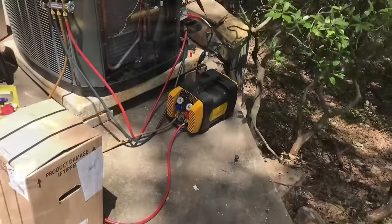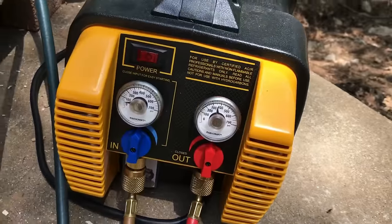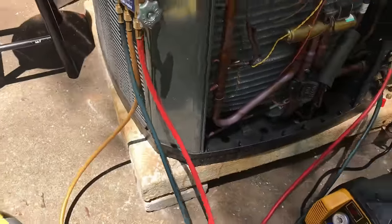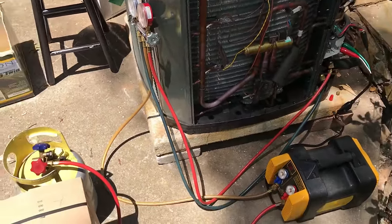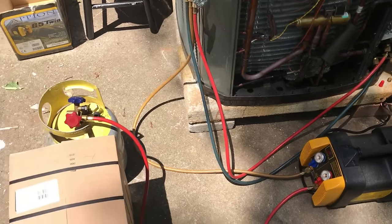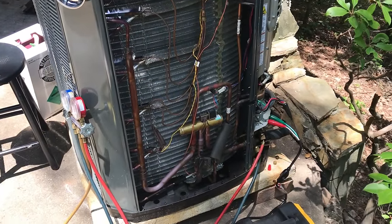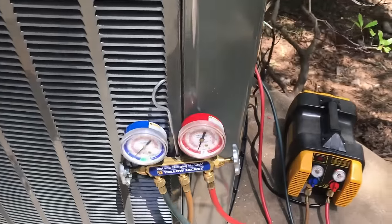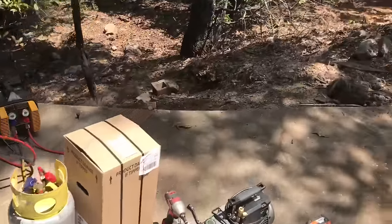We're using the Aprion recovery machine with analog gauges hooked to it. This compressor is dead short to ground, so I'm not a hundred percent positive what the condition of the oil and refrigerant in the system is. So I'm recovering to a cheap set of gauges and keeping our good ones over here until we decide what we're going to have to do.